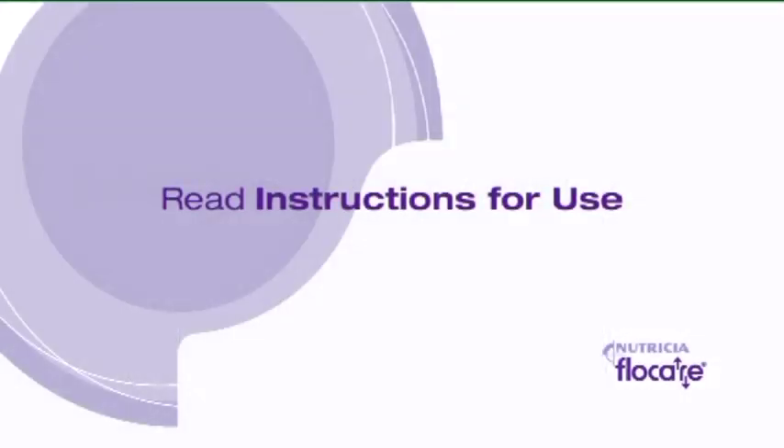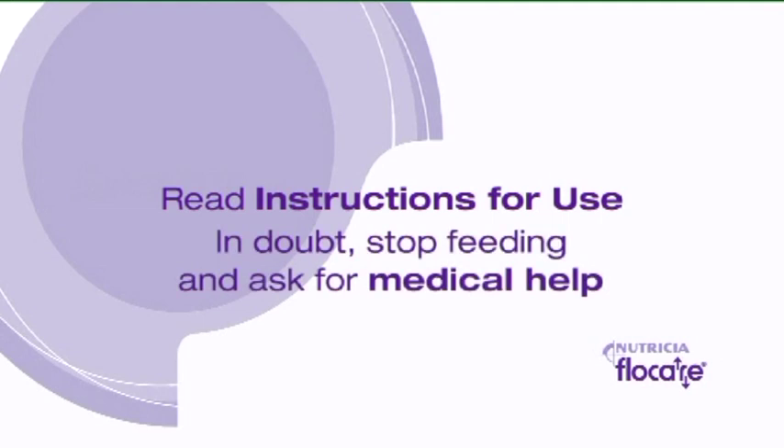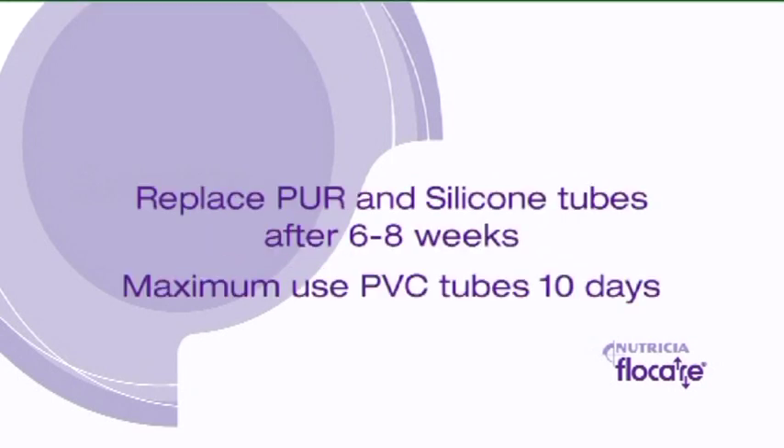Please read the instructions for use on the packaging and guidelines. Immediately stop feeding and ask for medical help when there are doubts about the patient's medical condition — for example, shortness of breath or abdominal pain. PUR and silicone tubes should be replaced after 6 to 8 weeks. PVC tubes can be used for a maximum of 10 days.